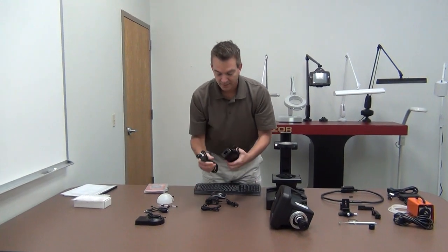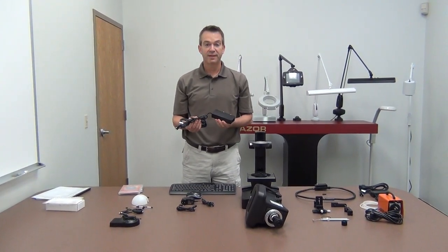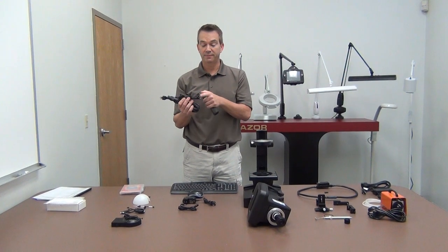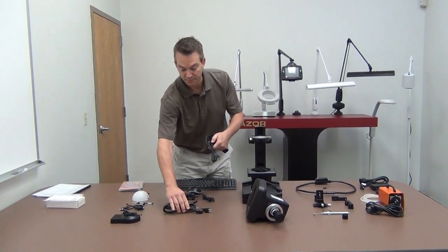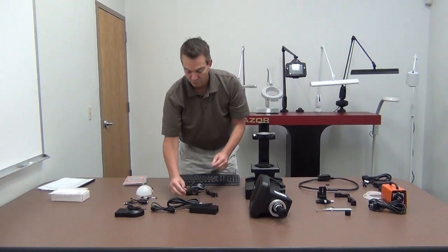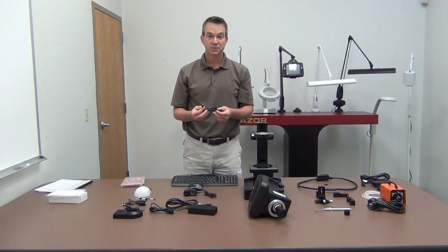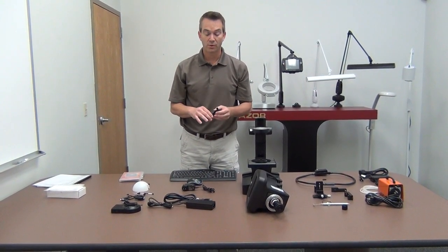We have the 12 volt power supply that powers the SpecFinder head and the SpecFinder system. This plugs into the back of the SpecFinder head and comes with a power cord. Also included is a power cord extender, which you can use to extend the length of the cord.